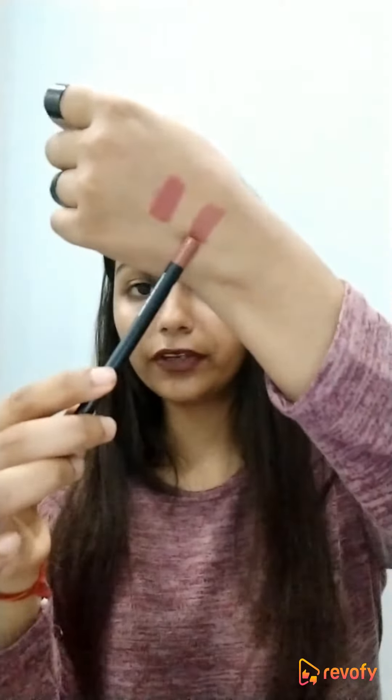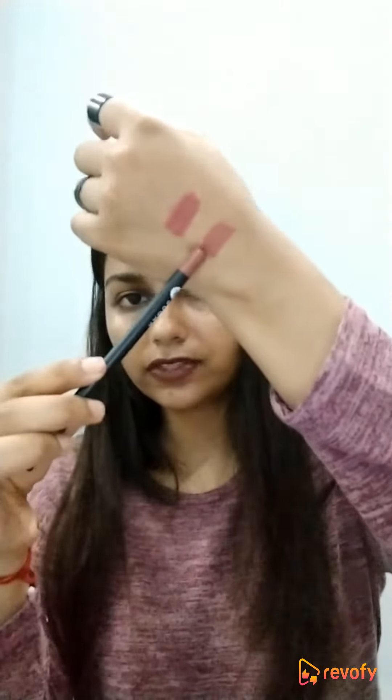The second shade I have is 'Wood by Nude,' which is a nude color — a really pretty nude color. I love this color a lot; again, I use it as a lipstick rather than a lip liner. One more shade — 'Terracotta' — is a must-buy shade. I just finished that shade because it was so pretty that I applied it on a daily basis, and I'll definitely buy it again.